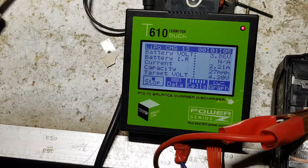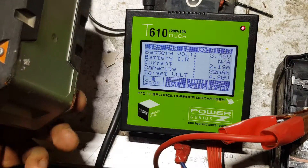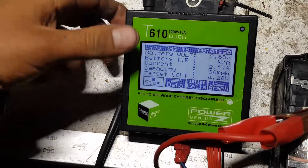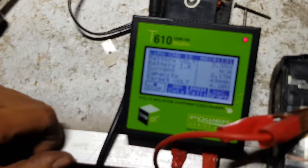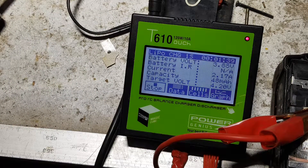This unit is only quite small — about 120 mm square and about 40 mm thick, roughly the size of an AA six-cell battery pack. There's a big cooling fan in the top, balance port leads in the bottom corner, and an XT60 output. It's the Power Genius T610 — all touchscreen, with a nice bright display. You can run it off anything up to about 32 volts. Full details are on Banggood.com's website — there'll be a link in the video description.